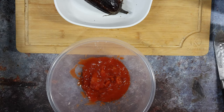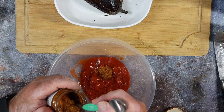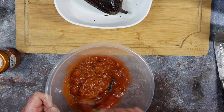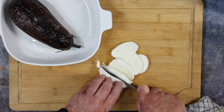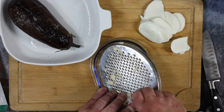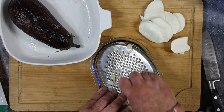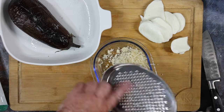Mix a few teaspoons of tomato pesto into the chopped tomatoes — it gives it a little bit of depth. Chopped basil leaves would also be nice. Slice your mozzarella ball — this was a 125 gram ball — and set that to one side. Then grate your Italian hard cheese — I used Parmigiano; any Italian hard cheese would do. And yes, the little lump that was left over went in my mouth.